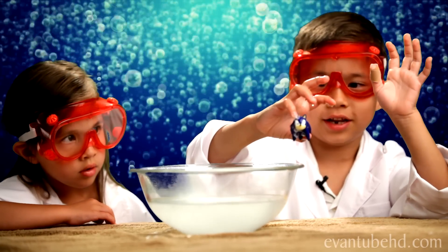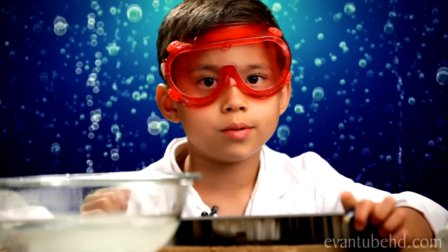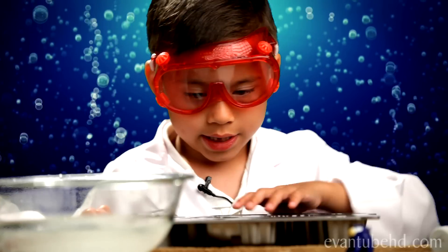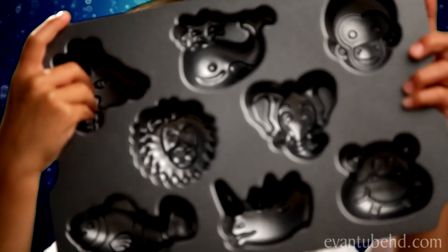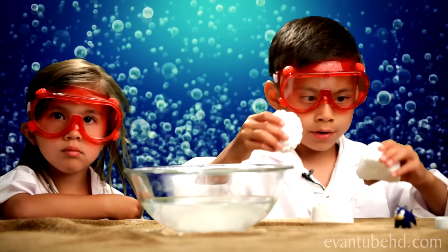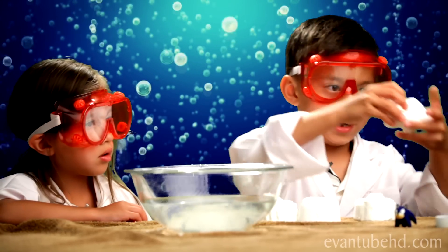Here you go, Sonic! If you have trouble making an egg shape, you could use a baking mold. We have a cupcake mold of animals. You do it the same way, but you just put it in and then take it out. We made a lion, an elephant, a hippopotamus, and a goldfish.